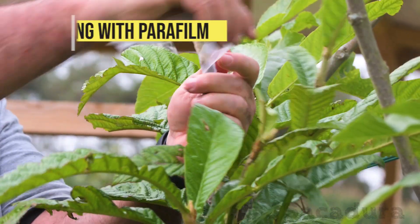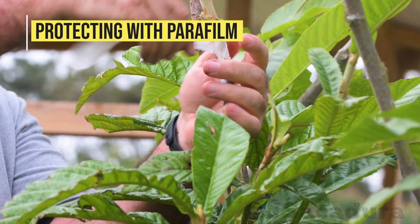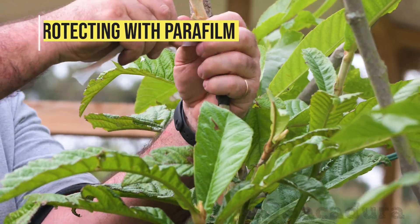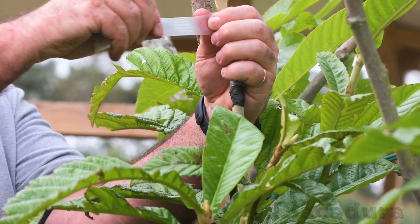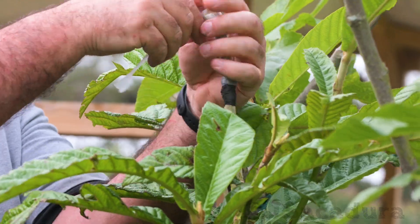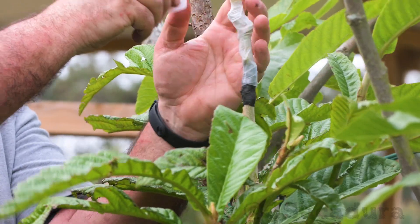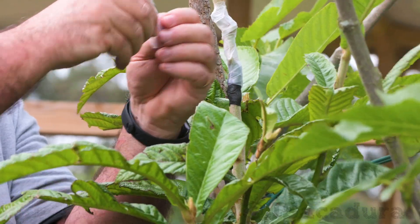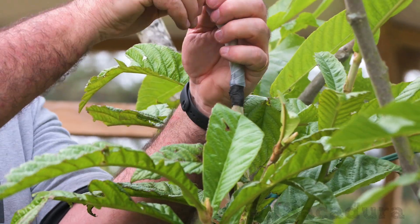Even when using rubber tapes, I like to protect the graft from dehydration using parafilm, a breathable grafting tape. When using parafilm, be sure to stretch it with each turn. This way the graft buds will have no trouble breaking through this special wax tape when they start to grow.